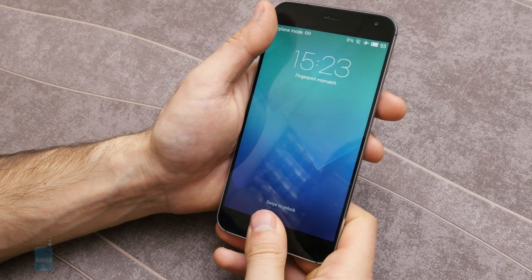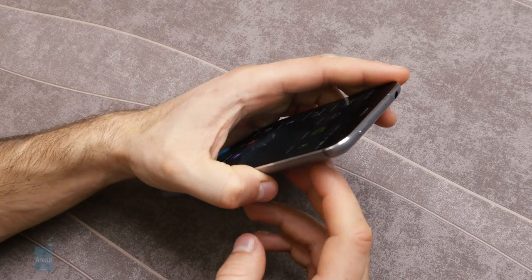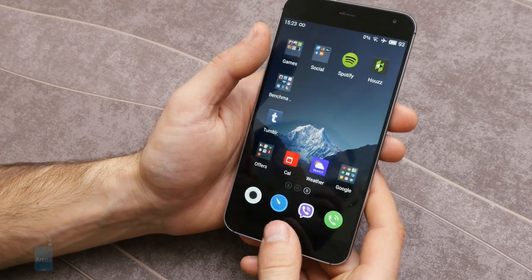Meizu has inconveniently placed the lock button in a hard-to-reach position on the top. Luckily this is not really an issue as the handset can also be locked by long-holding the home key.